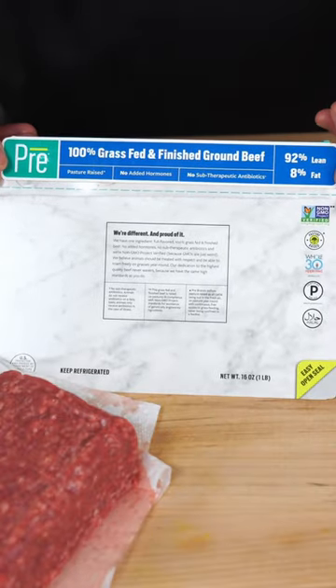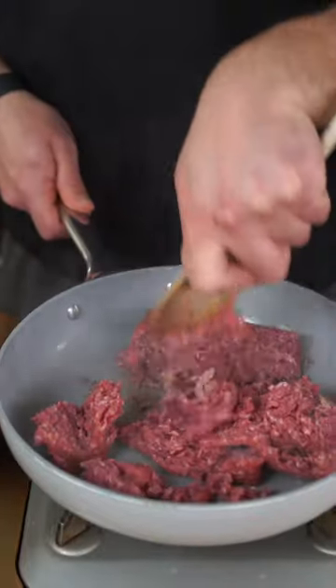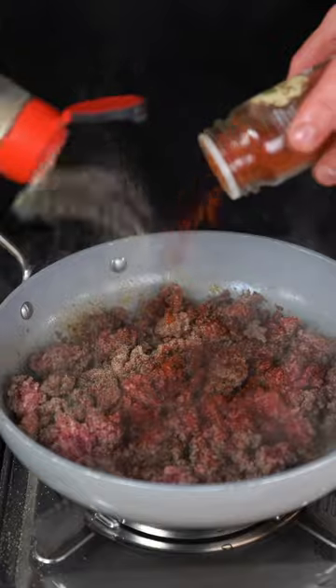Let's make Chipotle beef quesadillas for weight loss. In a million years you wouldn't think that's a low-calorie recipe — you have to make these. I'm going to be using 92.8% grass-fed beef. Spray down your pan with light oil, beef goes in, give it a nice little ground and pound, and season it with a little Chipotle chili powder, paprika, garlic, salt, and pepper.